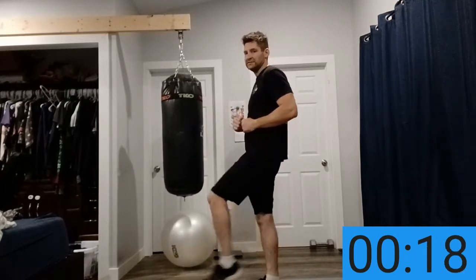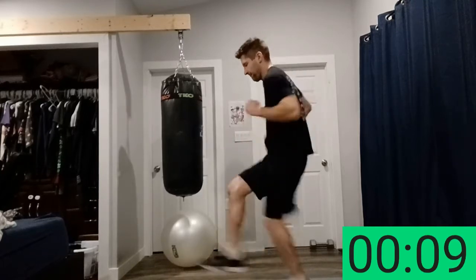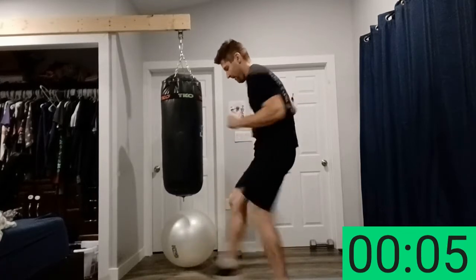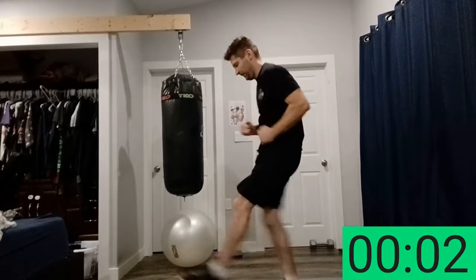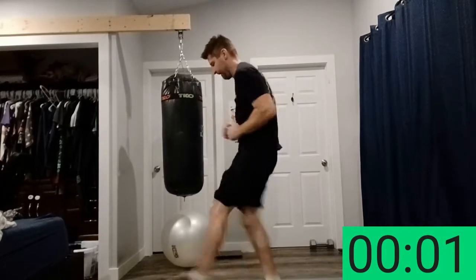Next is low kicks — simple low kicks, doing these as fast as you can. 15 seconds to break. Breathe in, get ready. I promise this workout's gonna gas you. You're gonna look funny but it doesn't matter, give it your all. Let's go.